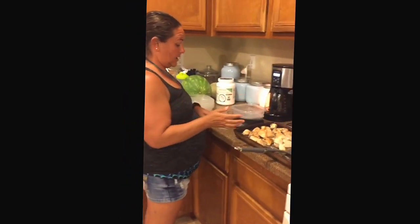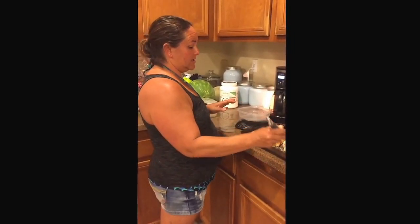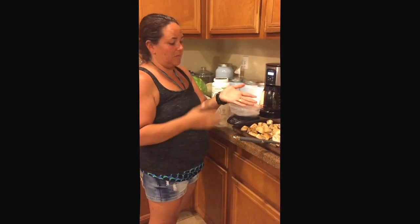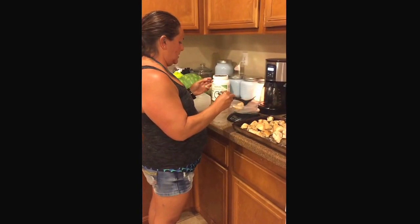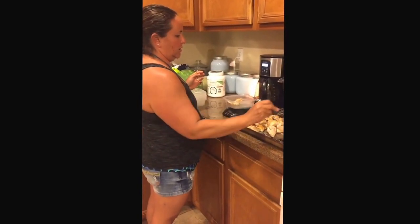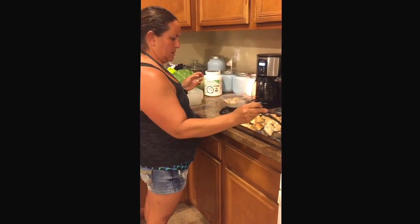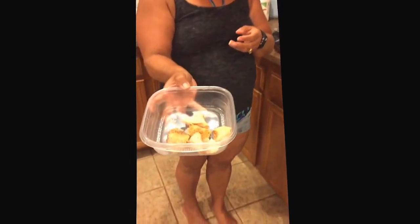I have a digital scale. Most scales nowadays are digital. It makes it easy for taking the guesswork out. If you don't have a digital scale, no problem — four ounces of meat is about the size of your palm. So I'm going to start by guessing these four pieces. That's three ounces, so I was close. Add one more piece. That's what four ounces of chicken looks like.